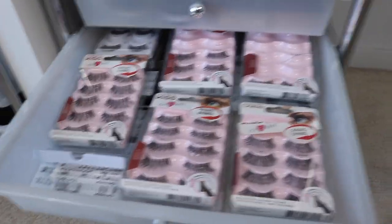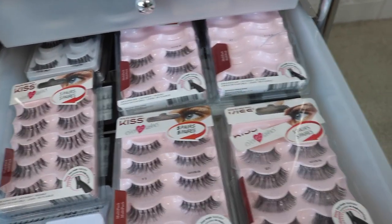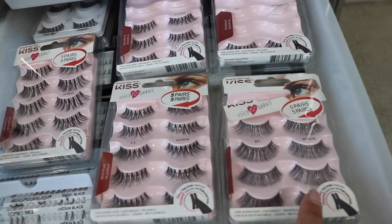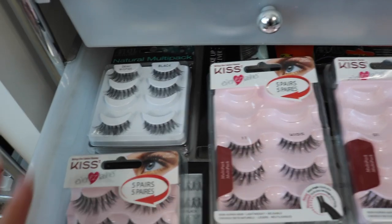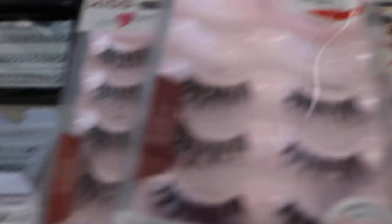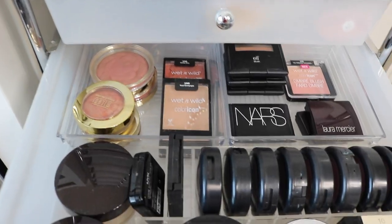In this drawer I have my lashes. My two favorites are the number ones and number 11s from Kiss. The old number ones have been upgraded — thank God, because those old ones were bad. I also have some Ardell lashes in the back, some dramatic avant-garde lashes, bottom lashes, and single lashes in case I want to put together my own.